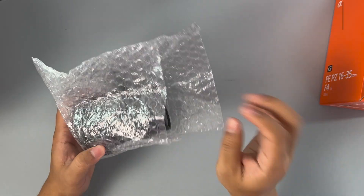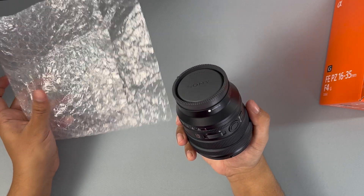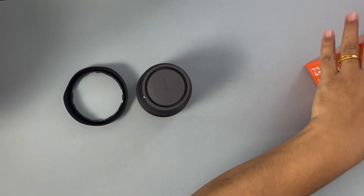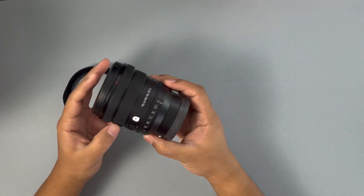This is the lens — awesome. That's the e-mount, so you can actually use it either on a full-frame camera or APS-C. Let me put the bubble cover away. You basically have the lens cover on the front.